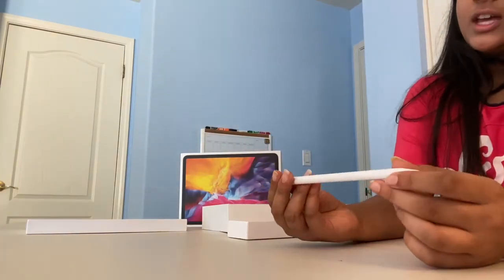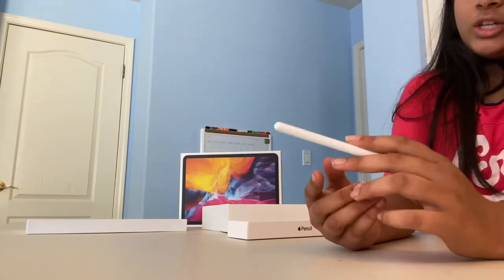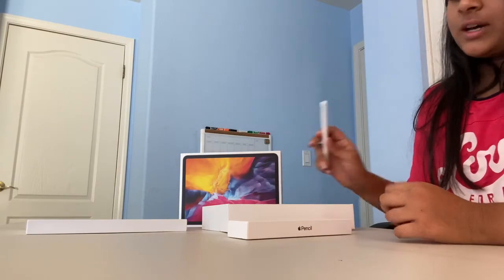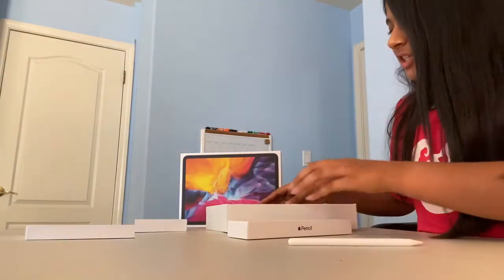With the Apple Pencil 1, you had to lift the top cap and then plug it in to charge it. But with the Pencil 2, you don't need to do that — it charges when it touches the iPad magnetically.